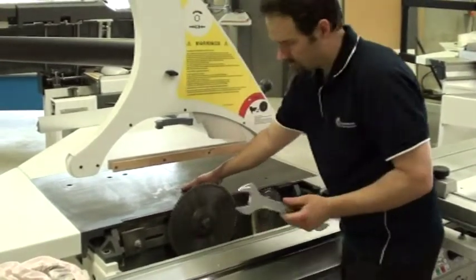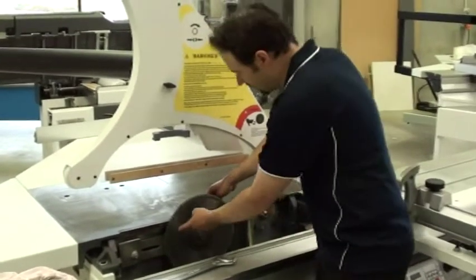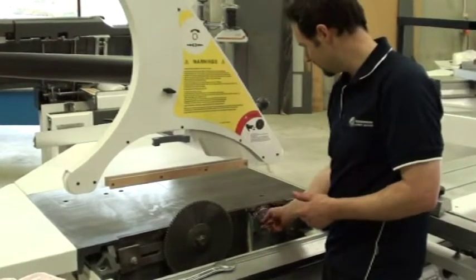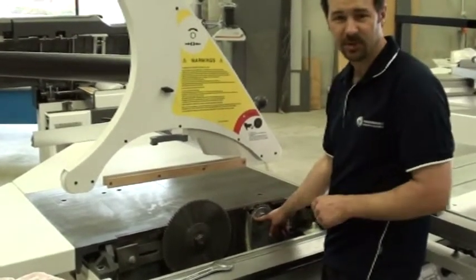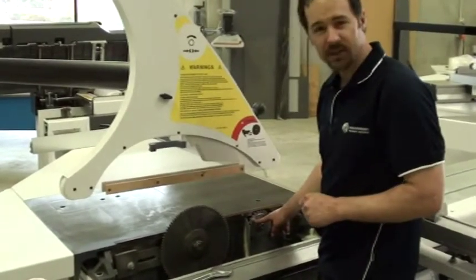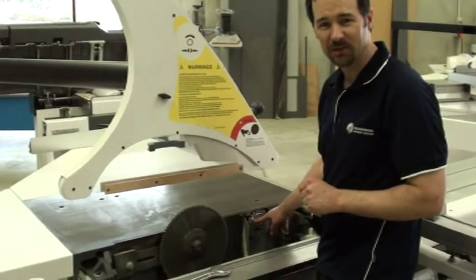When you do up the blades, you don't need to over-tighten them, as they are self-tightening. The main saw blade is always a left-hand thread. The scribe blade is a right-hand thread on the nut. As you can see, the scribe blade rotates in the opposite direction to the main blade. So it's as simple as that. And I'll show you in another video how to do the scribe blade.